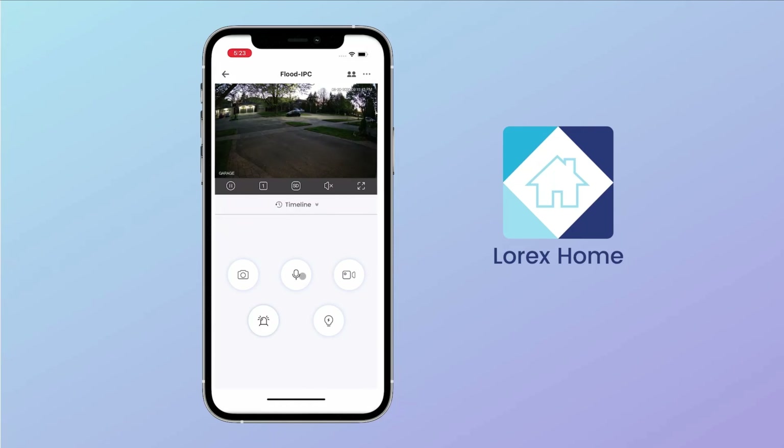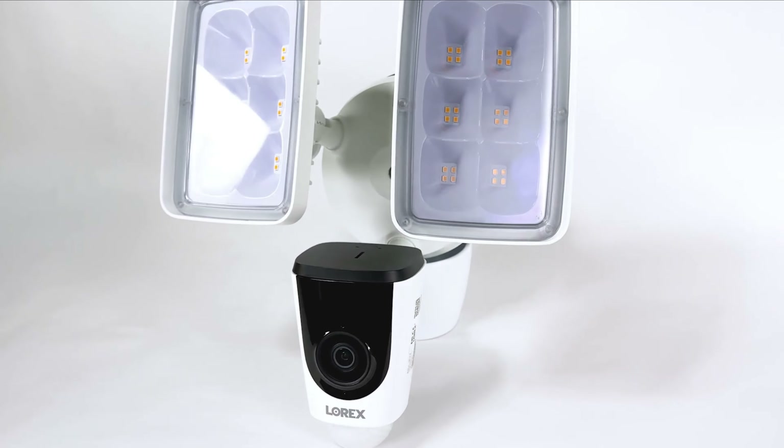For additional security coverage, engage the two-way talk or record audio should an incident occur. Brighten your security with the Lorex 1080p Wi-Fi Floodlight.